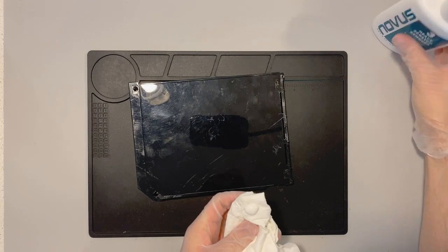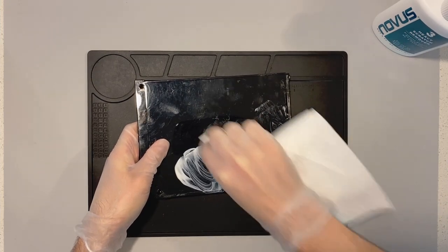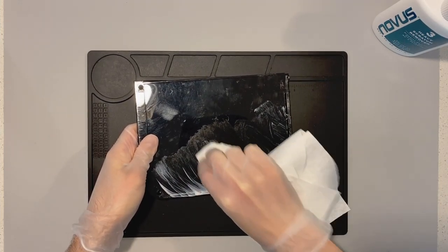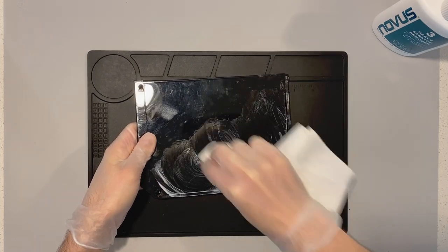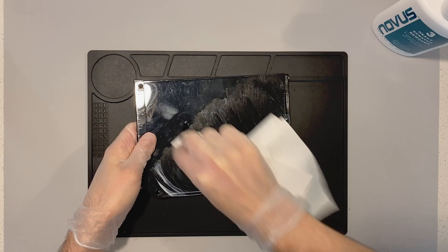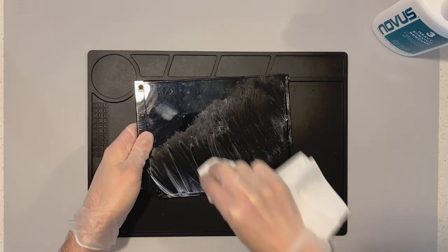The number three polish is the only one that needs to be completely removed once done, because it's meant for heavy scratches. You'll see me applying some more polish with that same up-and-down motion perpendicular to the scratches themselves. It's always tough to tell on camera, but compared to that first pass, we actually are lessening the appearance of those big scratches. I'll speed things up here as I continue to apply the number three polish.